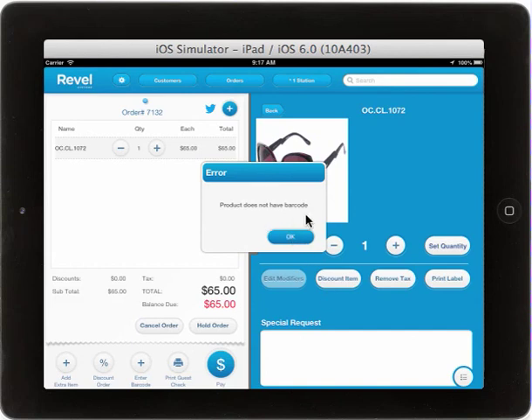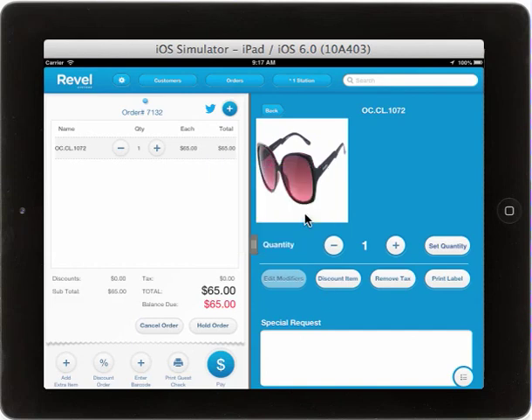If the product does not have a barcode, you will need to make sure to enter it in the back end. The barcode will now be printed from your Zebra Label Printer to be added to product tags or used for barcode scanning.